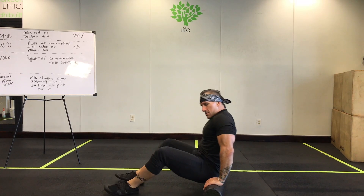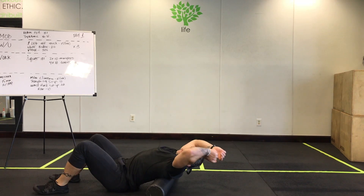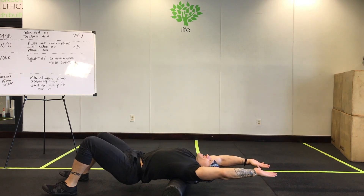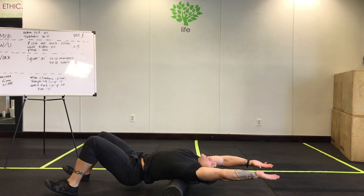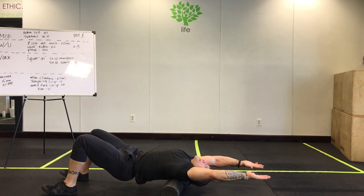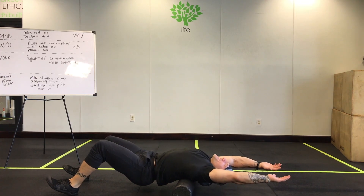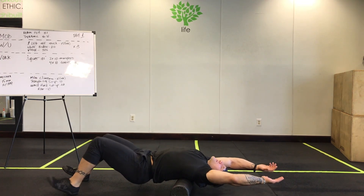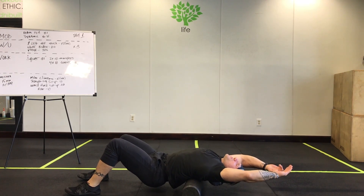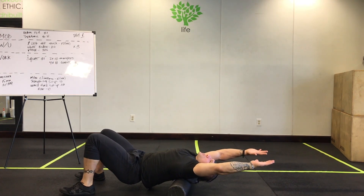Now we're going to get to the upper back area. There are three different positions we're going to put our shoulders in. First, hands go back so you're perfectly parallel to the floor, hips are up. Just take a nice slow roll all the way down to the middle of your back. You'll know when it's too far because you'll start hitting the ribs — it'll take your breath away. You don't want to stay there too long, but do try to get those lats.